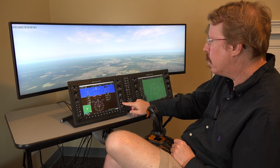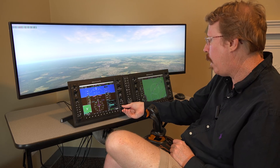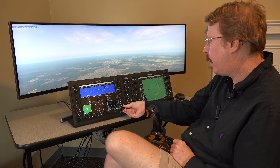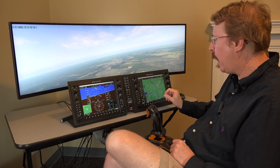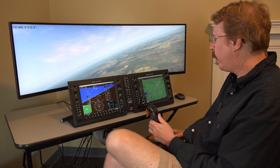Moving to more advanced procedures, Austin selects an instrument approach — the RNAV to runway 24 at Camden. He grabs it from fix CATCHY and activates it. They're going to fly an instrument approach. Austin turns off the autopilot to hand fly it and turns off the flight director.